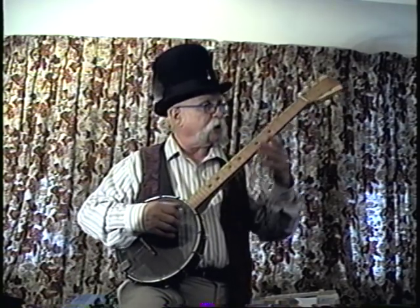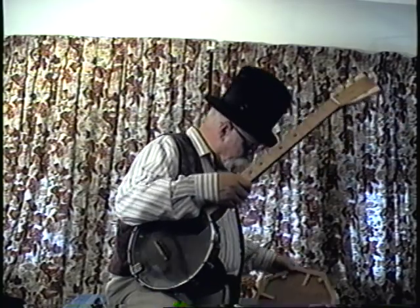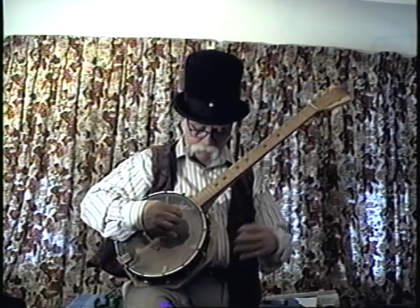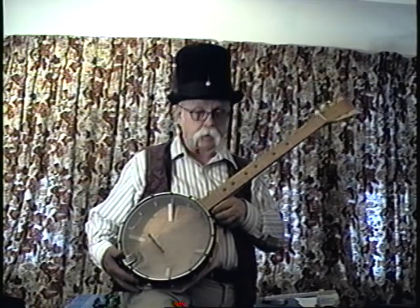And I'm selling it. The resonator pops right back on. Looks good, sounds good, and it's for sale.